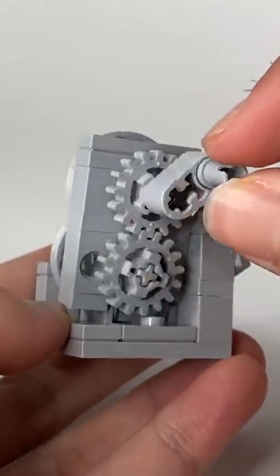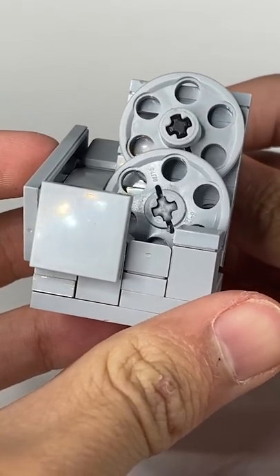The mechanism is pretty simple — it's just a couple of gears, and the holes in these two circles line up perfectly.